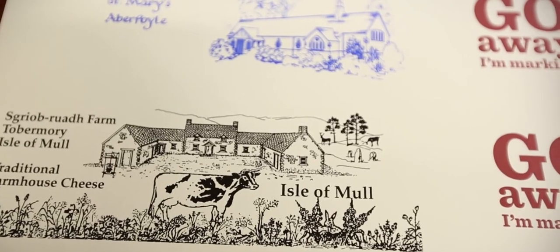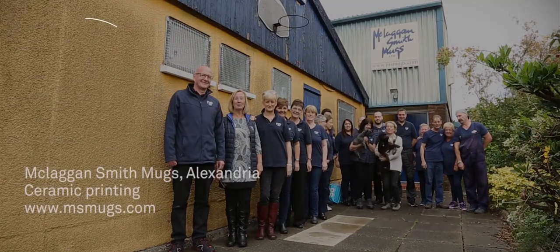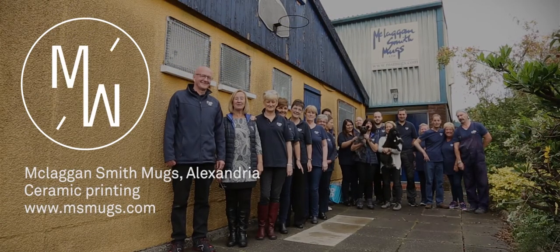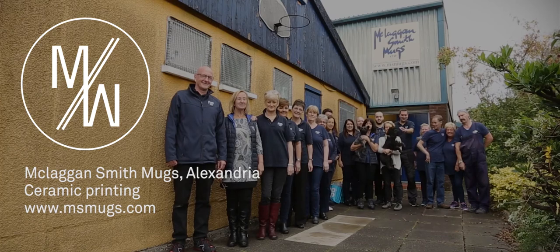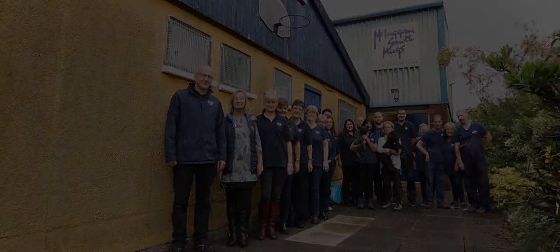We can work from anything — some people just come in with an idea, a photograph or a picture, and we can then recreate a design for them. We do a lot of churches and schools like that. We've got a really good customer base in the UK and some of these customers have been with us for over 40 years now, and it's good fun working with some really smashing designers.